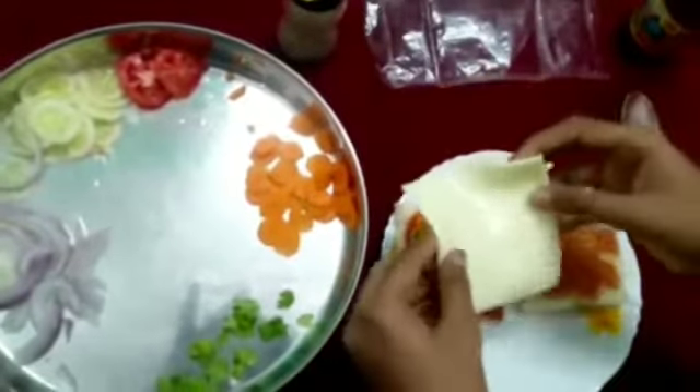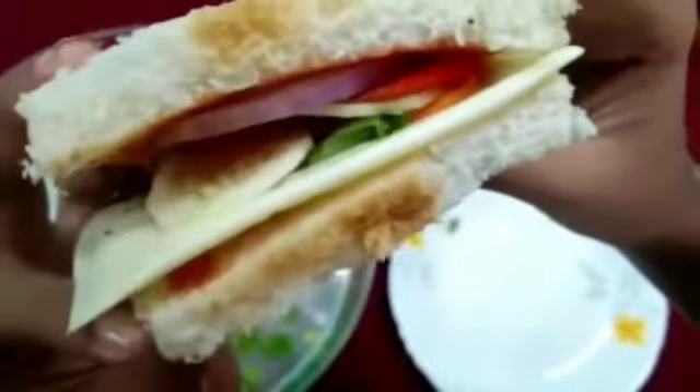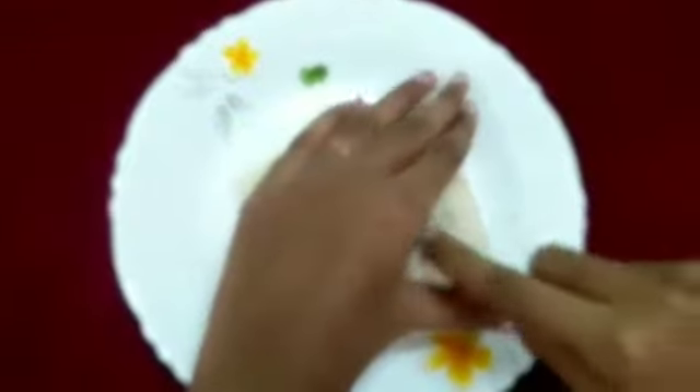Now add the cheese slice. A yummy, easy and simple wet sandwich is ready. Cut the sandwich into half.